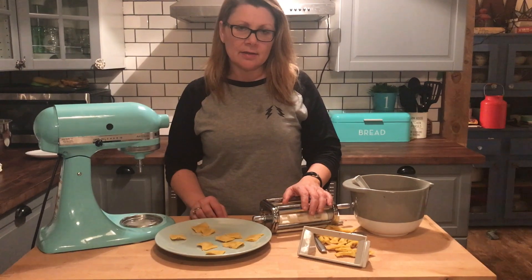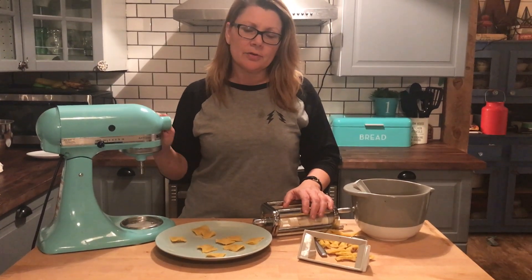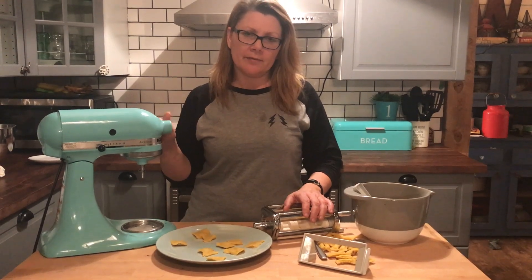That's it for my test of the KitchenAid ravioli attachment for the KitchenAid stand mixer. You can read my full review on Best Buy's Plug-In Blog. Thanks for watching.